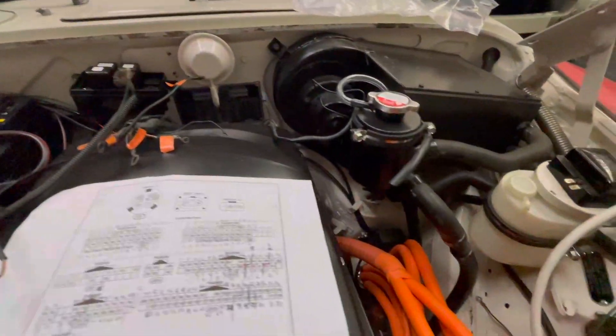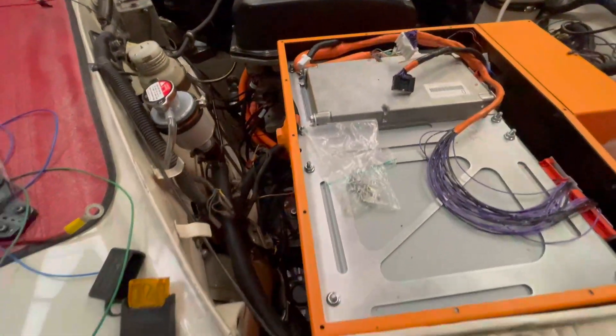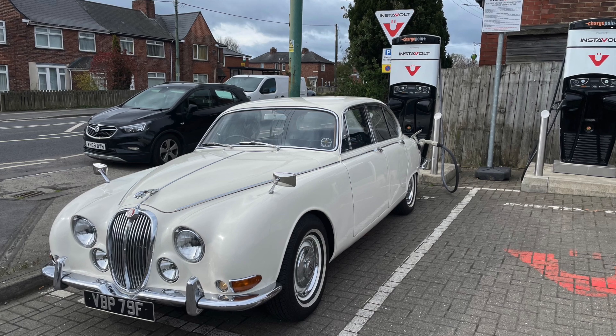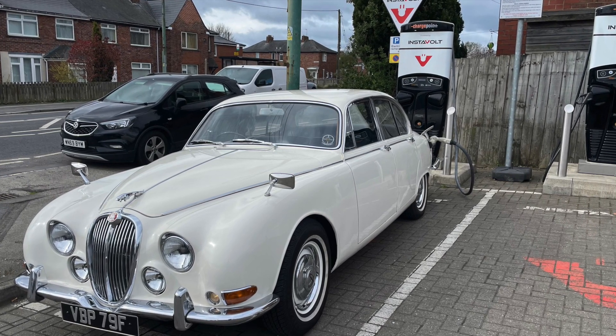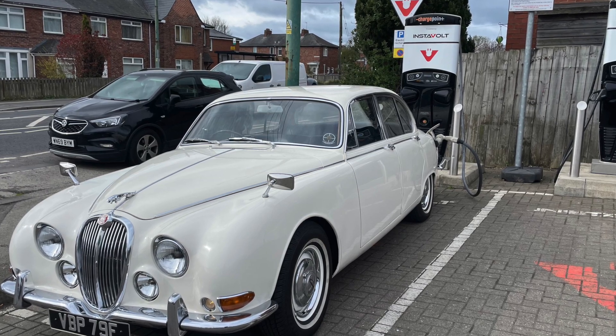And the engine bay whilst it's very messy with all of the wiring getting installed. Thanks for watching — please comment below if you'd like to know more. Give us a like if you've enjoyed this video and if you haven't done so already, please consider subscribing to the channel so you can get notified of more classic car EV conversion videos. See you in the next video and keep charging ahead.